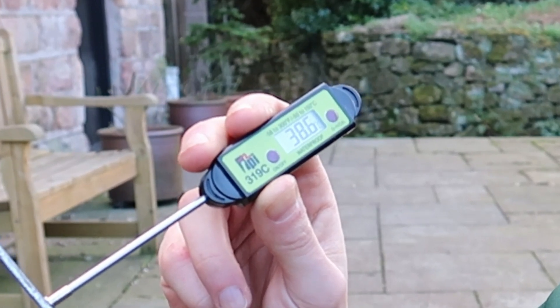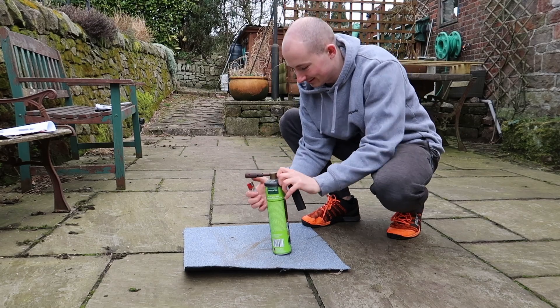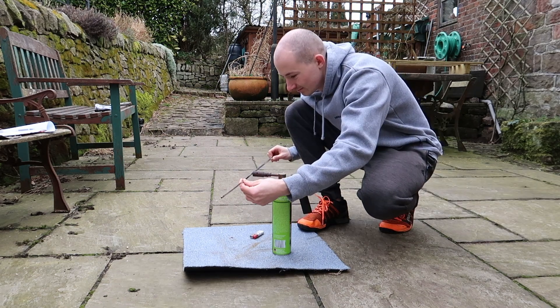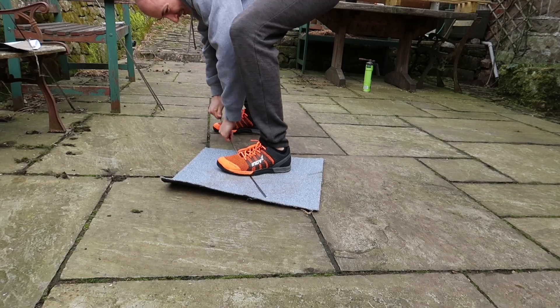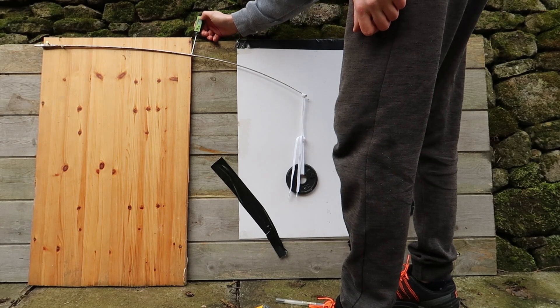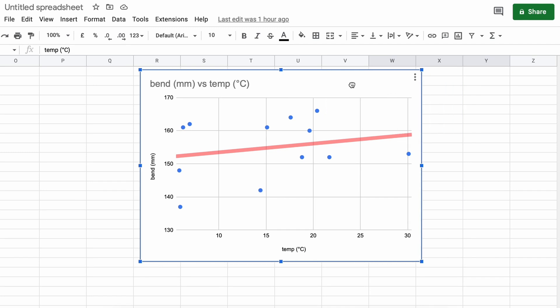If I really try, I can get it to about 40 degrees. So, I had another go. I tried using a blowtorch, but it was quite windy, so that didn't really work. So, I went back to the old-fashioned way. And with a bit more elbow grease, this time I got it to as high as 30 degrees. And if I get these new data points and plot them with the others, I get this nice graph.